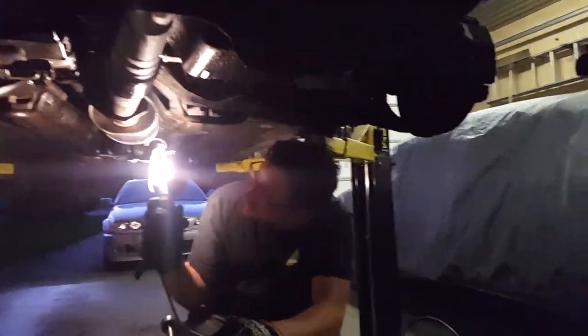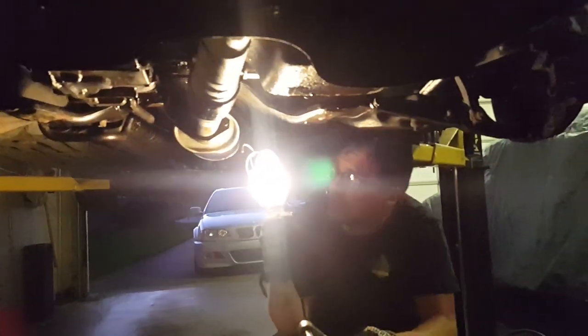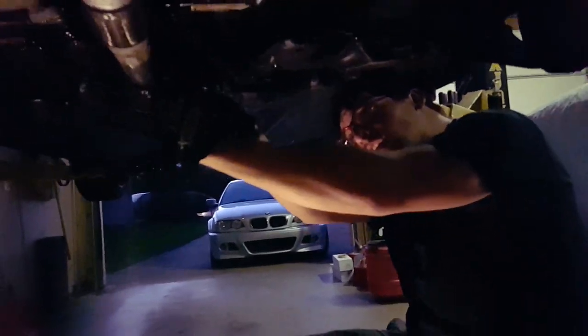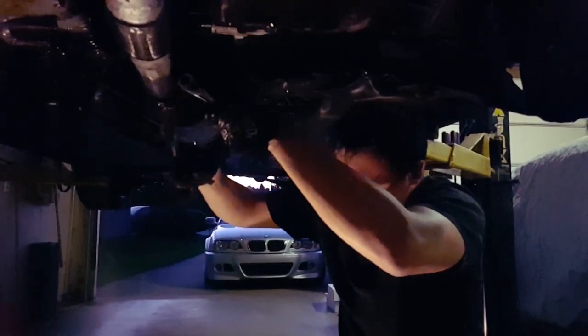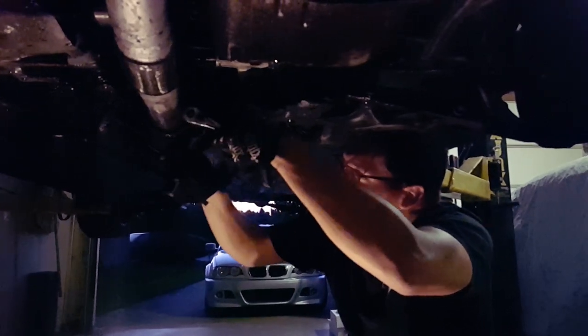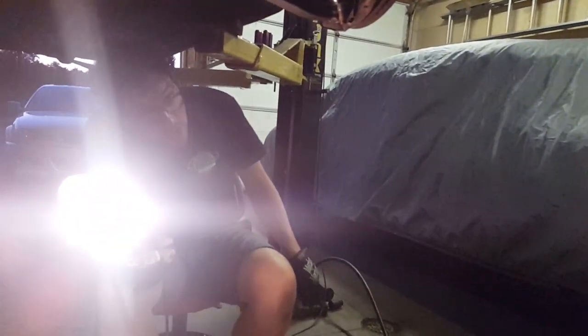Next we're going to start taking off the exhaust to make room so I can put the axle seal in. It smells like E85 — is your exhaust leaking? Just water. I don't have to take the header off but I don't feel like fighting with it, so I'm going to. Let's save time — we're going to take off this plastic under piece.